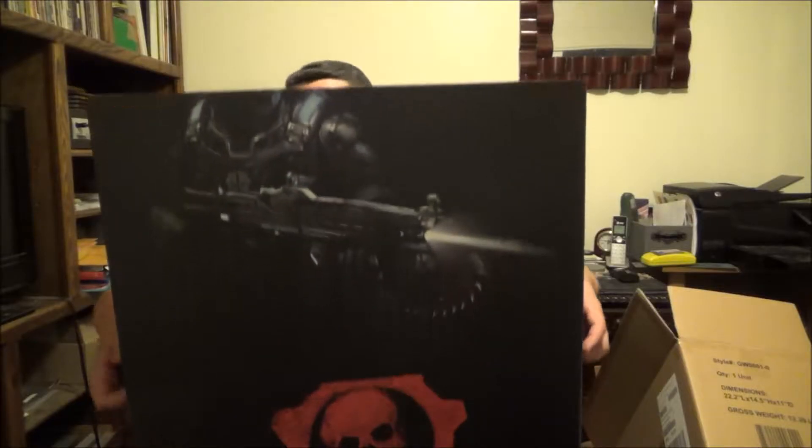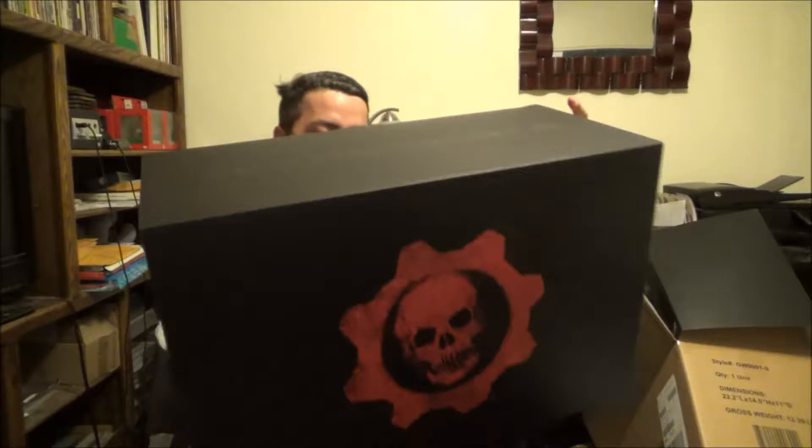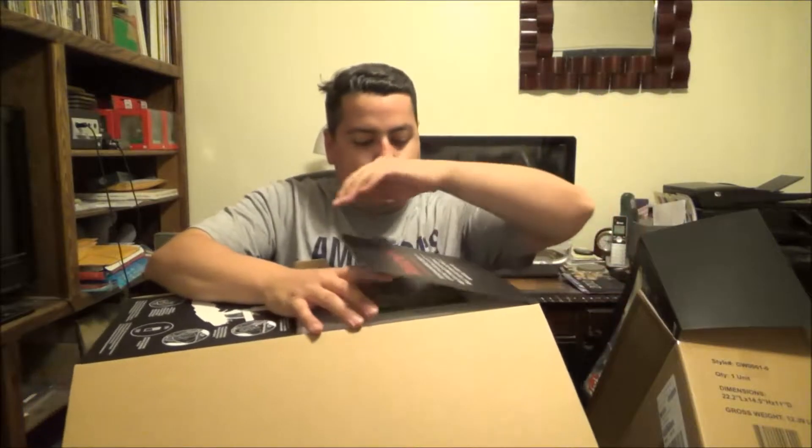I got the one where he's wearing the casual stuff but he still has the COG armor on. Let's get this top slid off — there's more! You've got the Gears of War traditional logo. And it tells me how to put in the batteries — I didn't know there was going to be batteries. I guess the JD statue is gonna light up and make sounds, so that's cool.